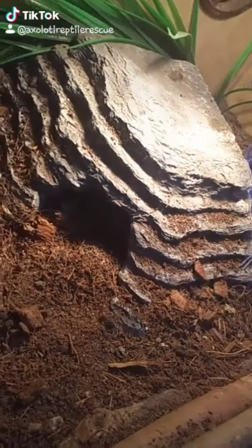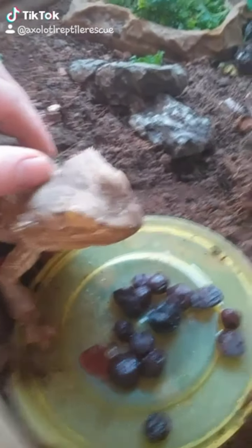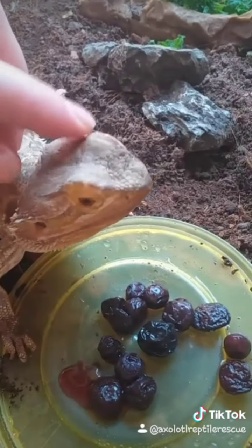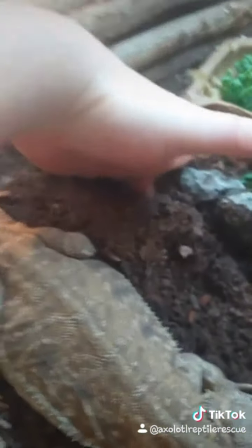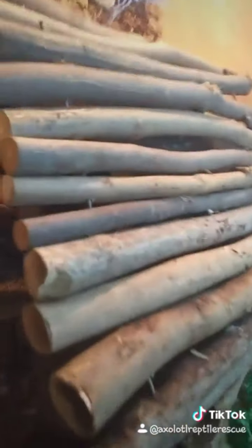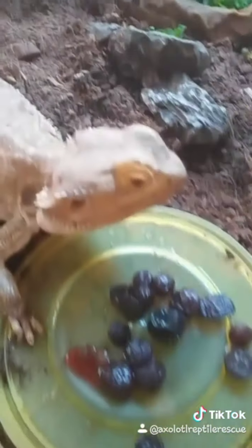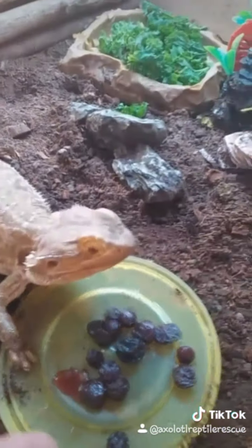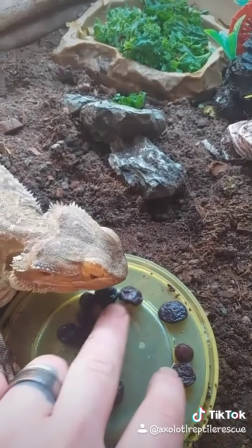She can also go underneath that to hide. Now with the substrate, I use cocoa fibre and topsoil and I make it quite deep, because bearded dragons like to burrow. This is one of her middle hides — she'll go in there and burrow under there. She's also got a cold hide. We're just feeding her now. Beautiful animals.